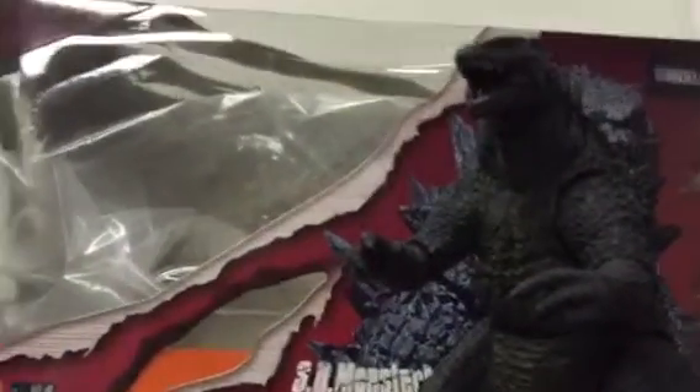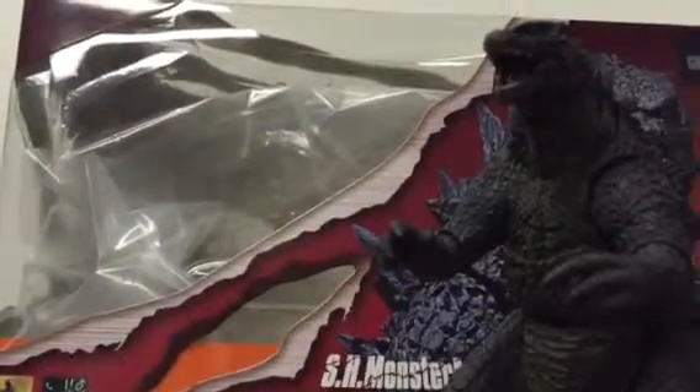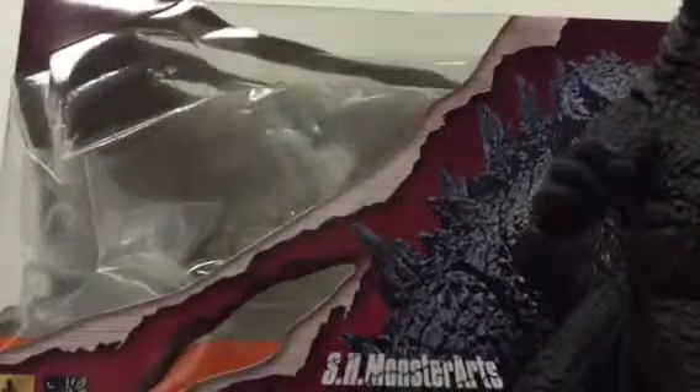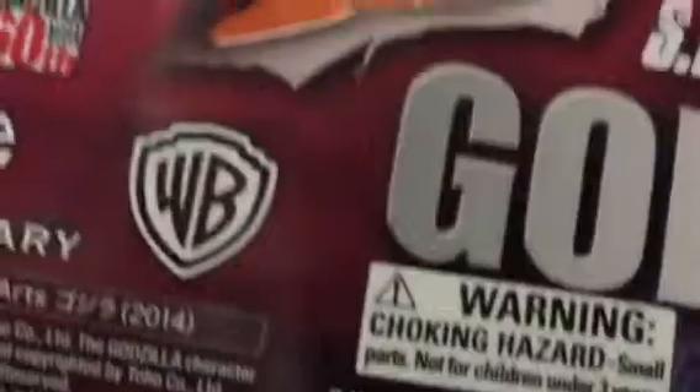Hey everybody, doing a review on the SH Monster Arts Godzilla 2014 figure. Before we get into the figure, let's review the box. The box is basic. I've noticed that SH Monster Arts has been doing these claw slashes on the packaging, which is pretty neat. You've got a picture of the figure there, just basic stuff, another picture of the figure, and a variety of poses you can put them in.